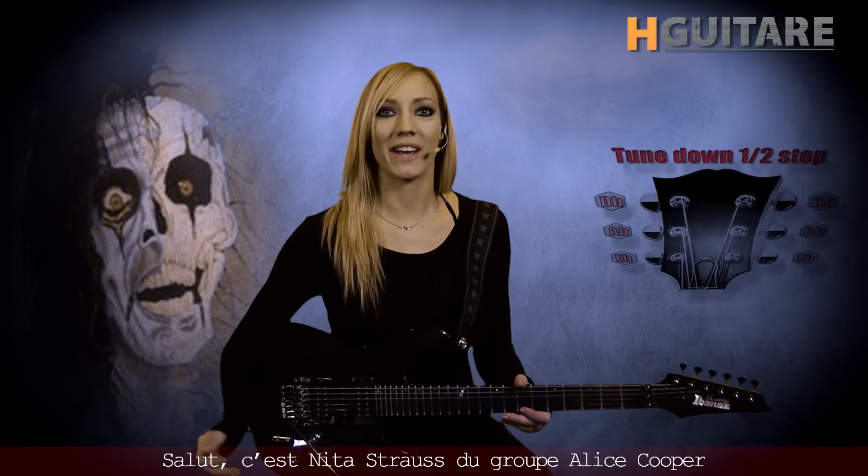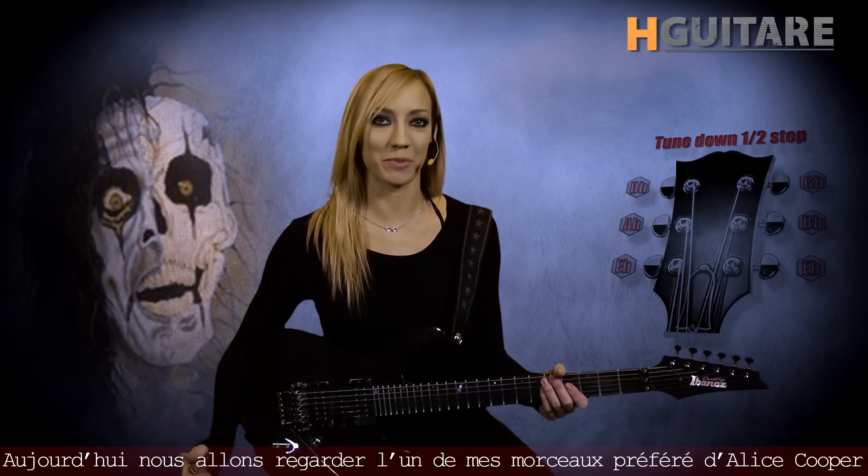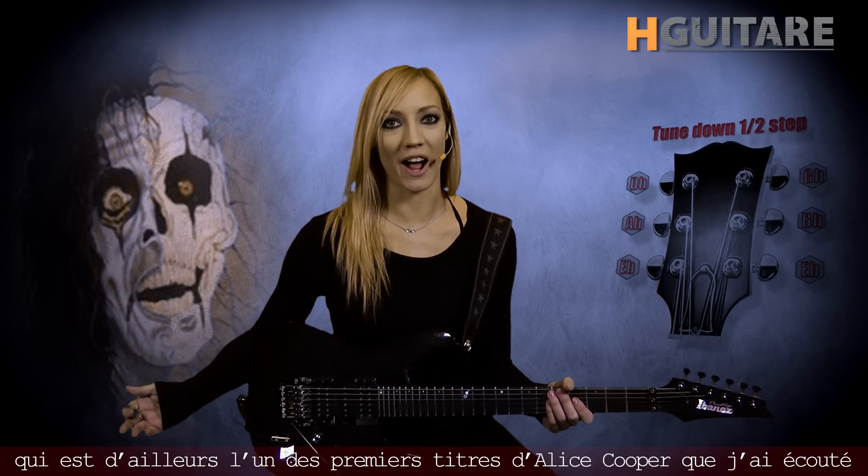Hi, this is Nita Strauss from the Alice Cooper Band, and I'm really excited to be here today with you guys at hguitar.com. Today we're going to take a look at one of my favorite Alice Cooper songs, and actually the first Alice Cooper song I ever heard, and that is Poison. Check it out.